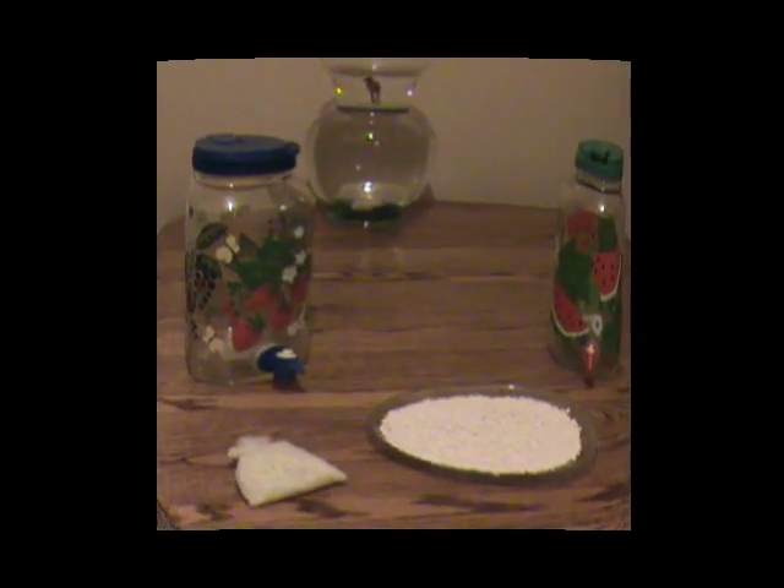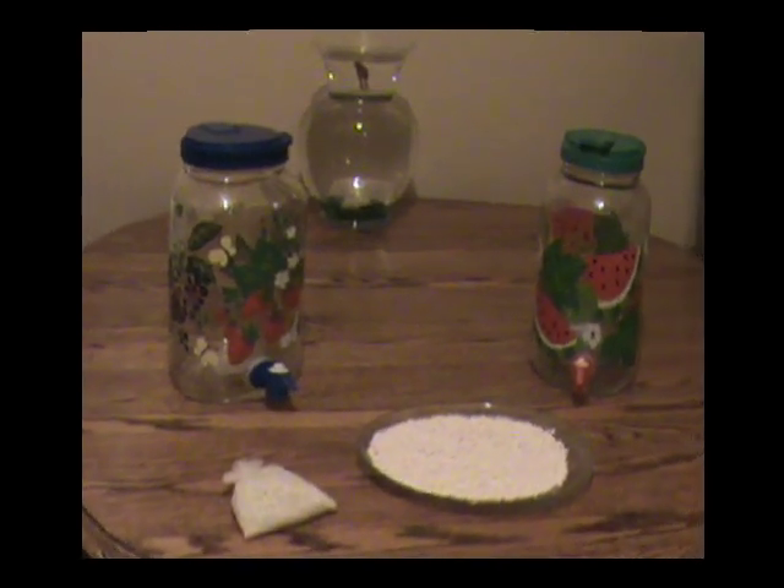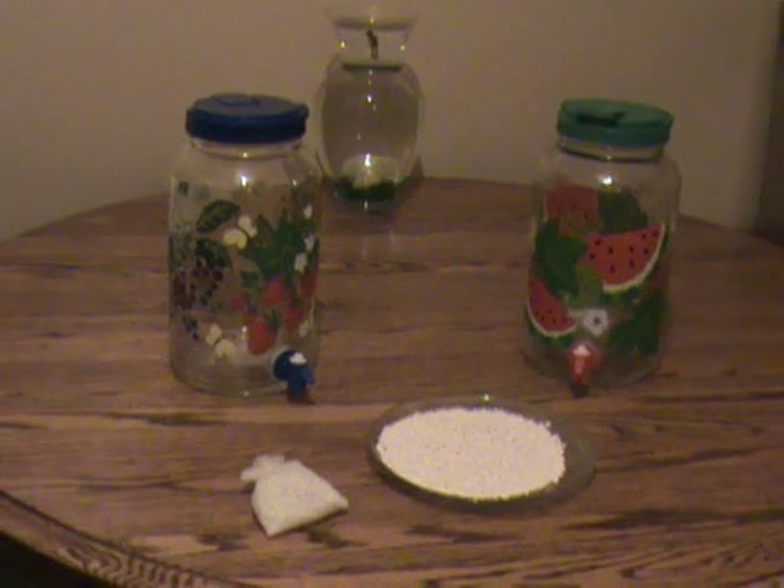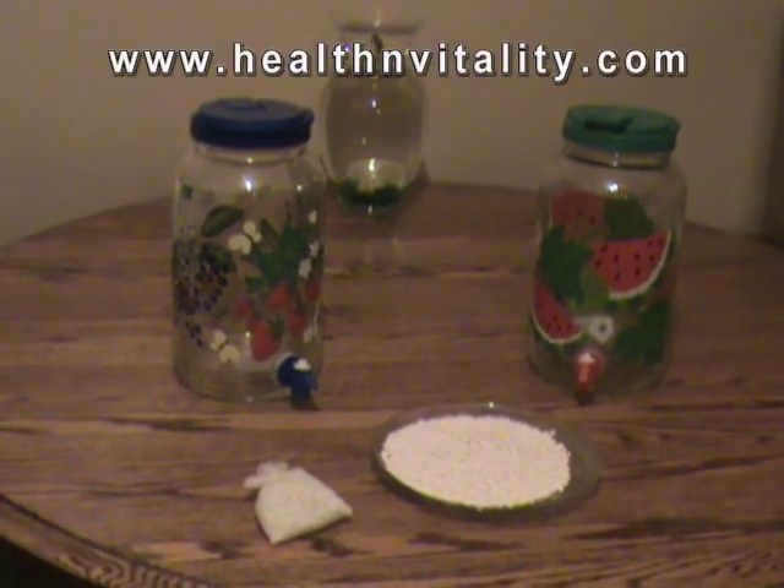Those who never drink pure water and only drink coffee or soda or beer, and would never even think of drinking a glass of water, are slowly killing themselves.